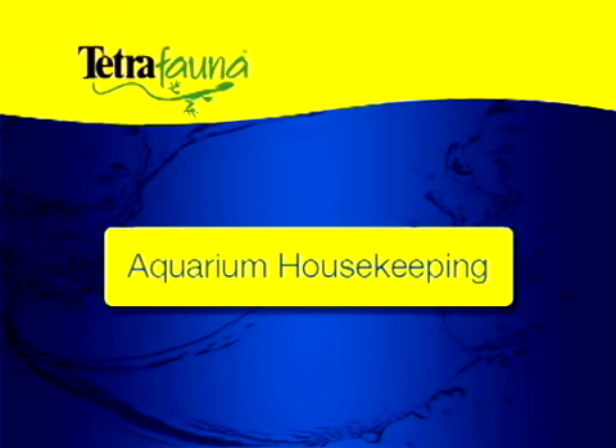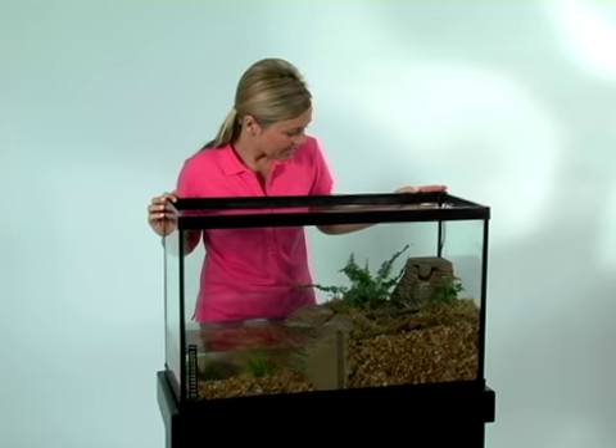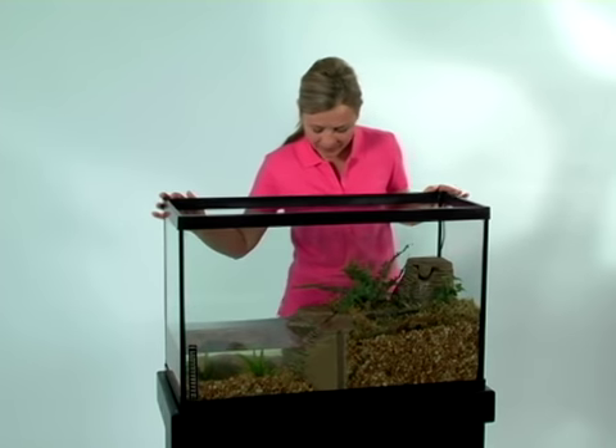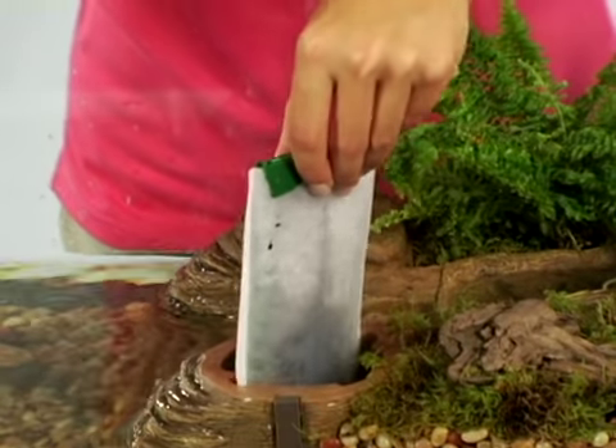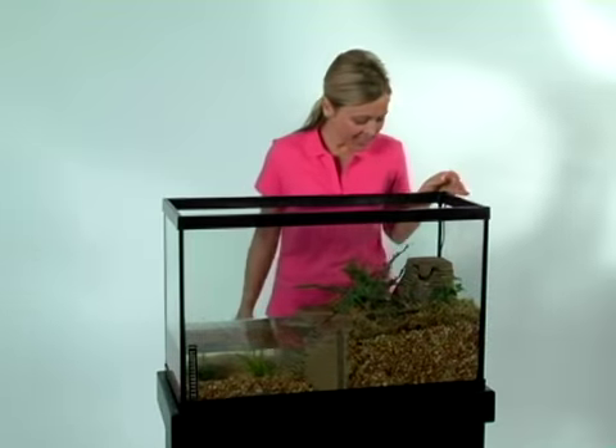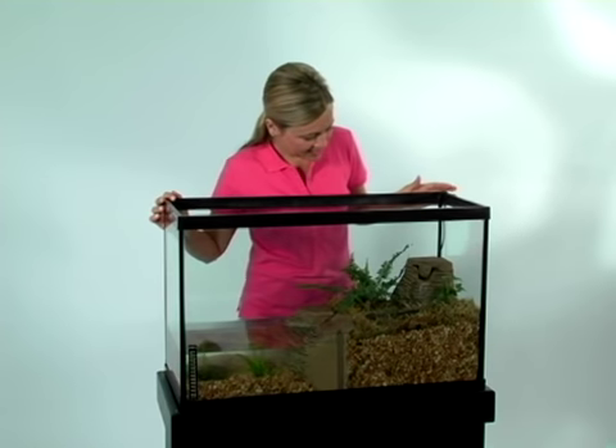Your turtle and aquarium setup will thrive with just a few minutes of attention each day. Check your equipment: is it working the way it should? Check that water is circulating properly through the filter. Does your filter cartridge need to be replaced? Is the heater working? What temperatures are you seeing on water and land?